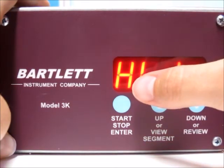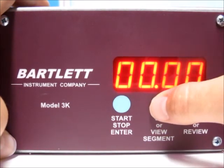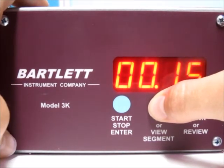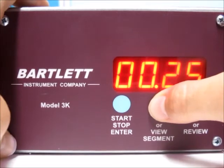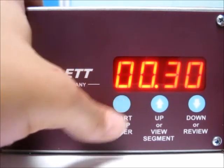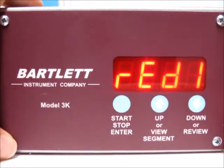The hold time is in hours and minutes. If you want to add a hold time, use the up or down arrow to enter it. I'll do a 30-minute hold at the top. Press the start/stop button once you reach the time you'd like, and the controller will now read 'Ready.'